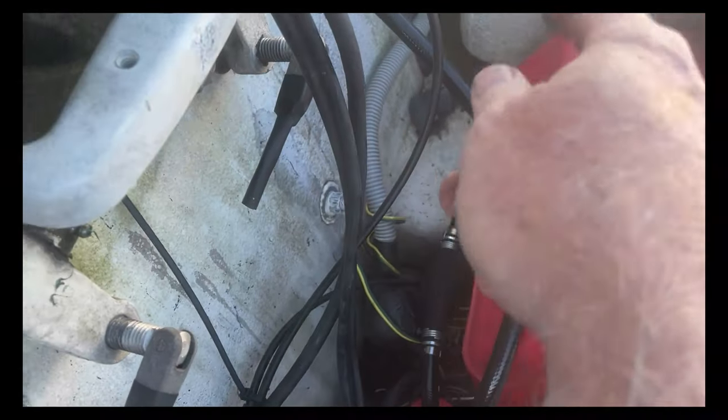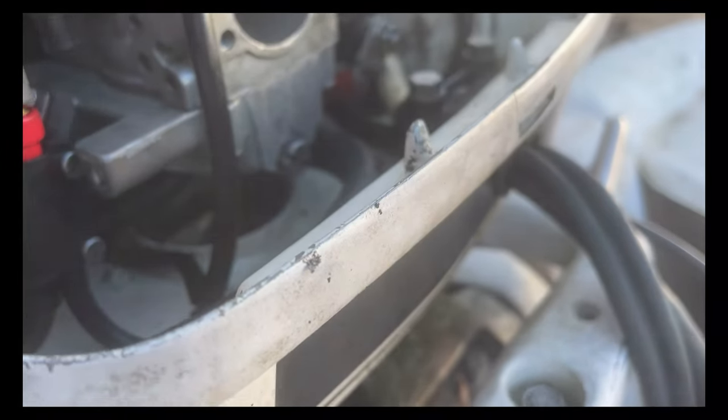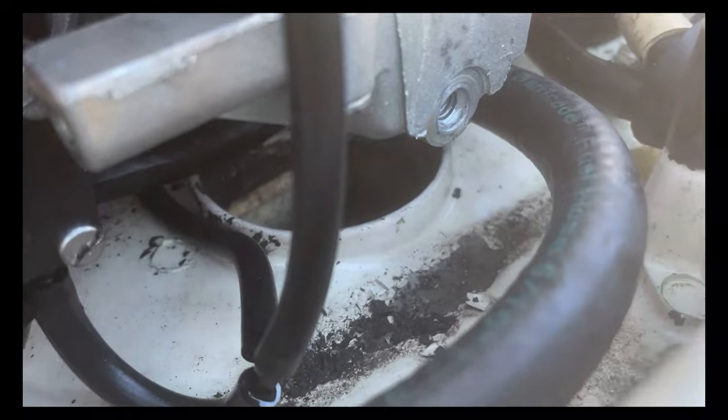We're squeezing the bulb and it's real firm, so we know we've got fuel pressure all the way up to the fuel pump and into the carb. That tells us there should be gas in the bowl. We took off the drain plug and not a drop came out. We have a pretty good idea that the float needle is stuck in the up position, not letting fuel into the bowl. We're going to have to take that out, polish some stuff off, look for crud, and put it back together.